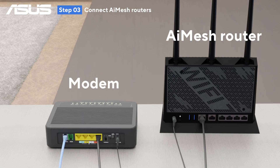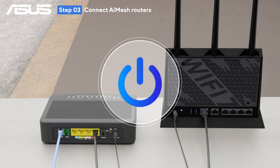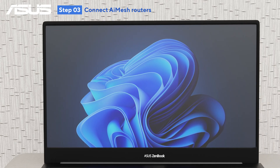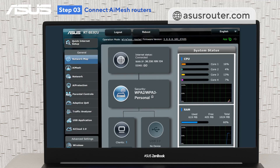Now, connect the primary AI Mesh router to your modem using an Ethernet cable, then power on the devices. On your PC, connect to the AI Mesh router's Wi-Fi network and access its settings page.